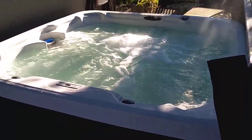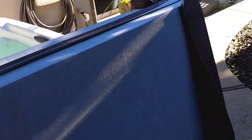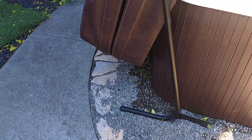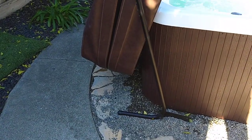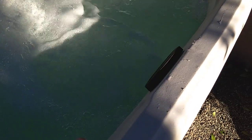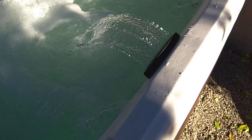Very pleased with the purchase. One cool thing about the cover lifter — it keeps the cover off the ground, so it's not going to get dirty or damaged. One more thing to show you: there is a waterfall, and that's controlled by this valve here.